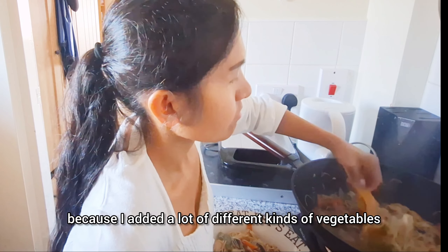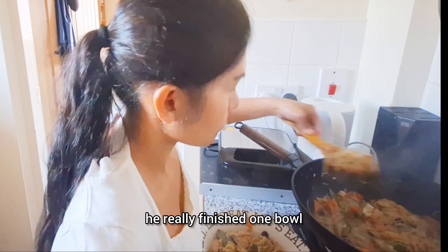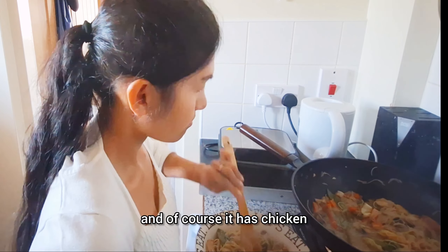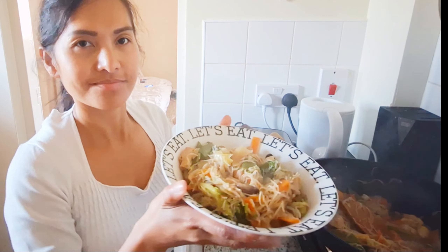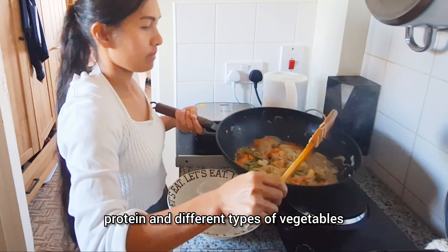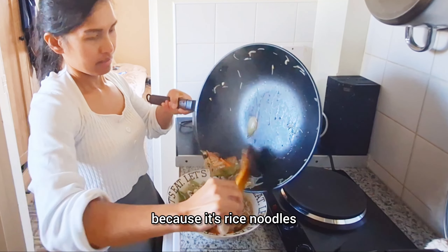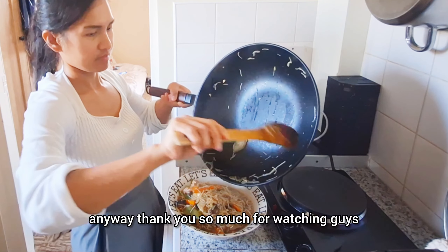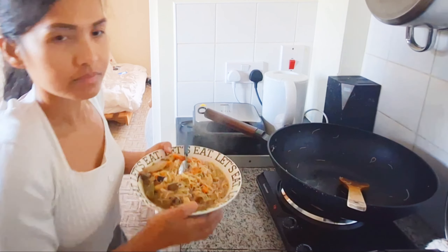The rice noodles cook quickly once submerged in the liquid. I stir it well until fully cooked — it's moist but not too dry. It's ready to serve, and of course this is for my husband first, as always.